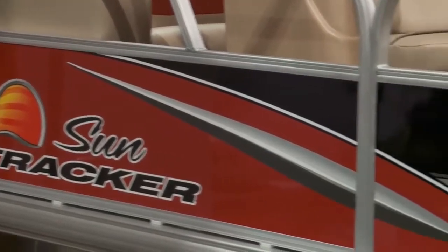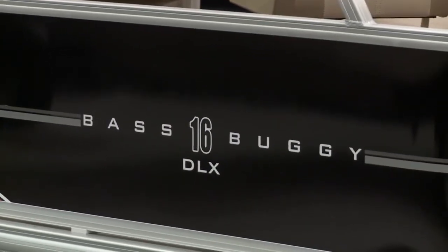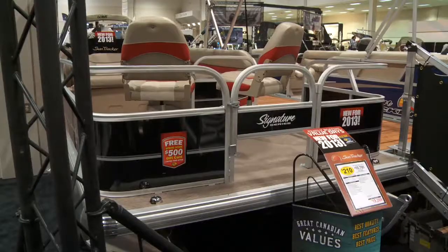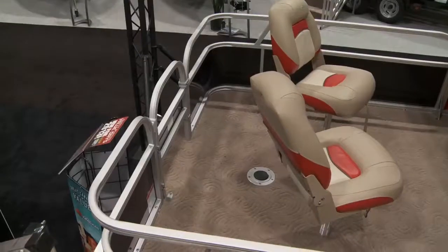This is the entry level model of the Signature Series within the SunTracker line. It's a great boat for the family who's looking to get out on the water and enjoy some fishing. It seats up to seven people and there will be two fishing chairs.